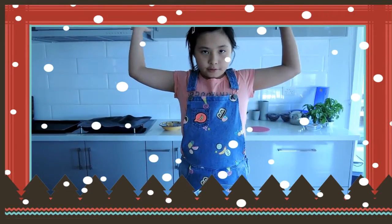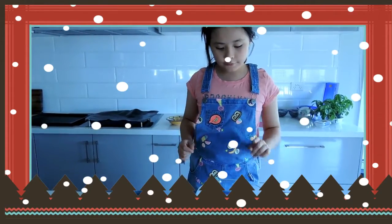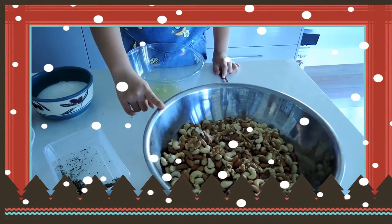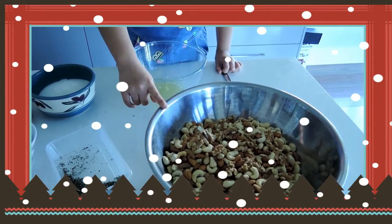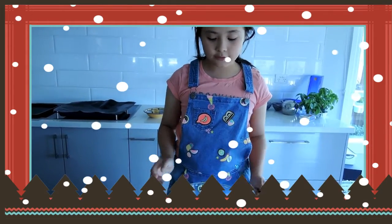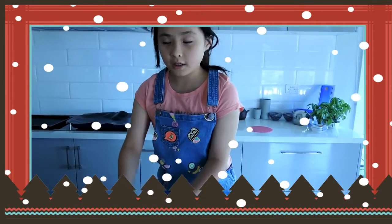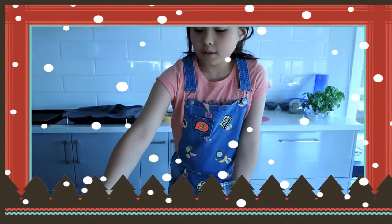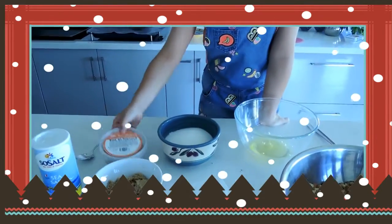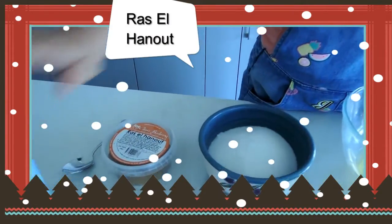Today we're going to make some nut snacks for Christmas or any occasion. The things you need are: one and a half kilos of nuts, three egg whites, a blender, a little mixer for the egg whites, two cups of sugar, one cup of brown sugar, rosemary, a tablespoon of ras el hanout, and sea salt.